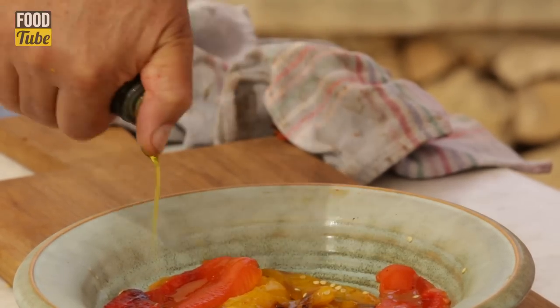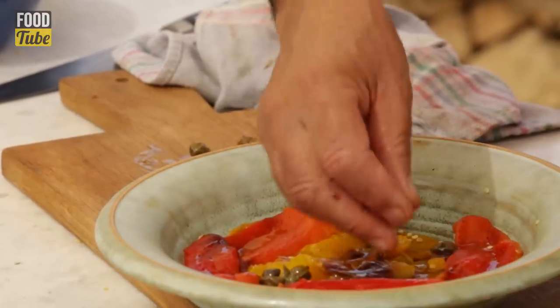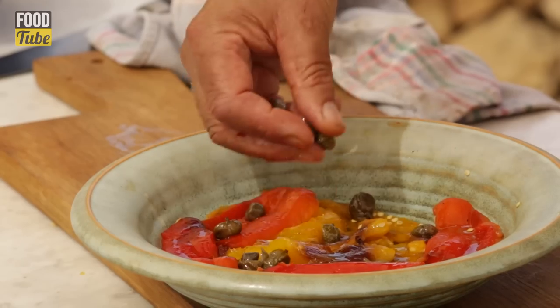Then a few capers. If you have capers in salt, make sure you remove the salt. Just put them in a little glass of water for about an hour. Make sure they're well desalted.